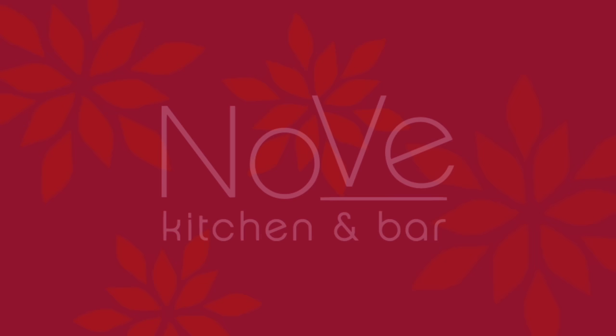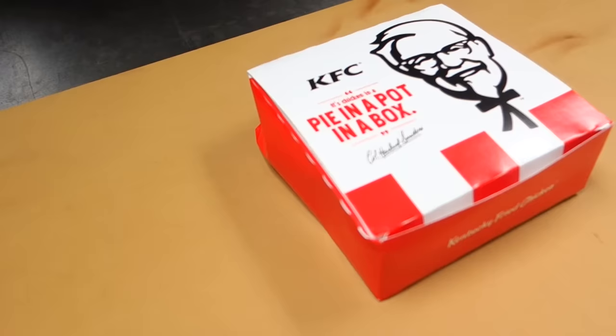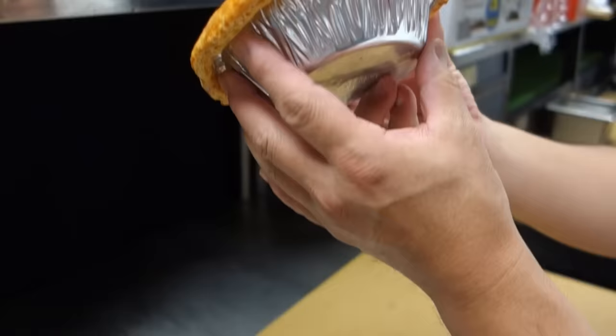Welcome to another edition of Hiroyuki Terada: Diaries of a Master Sushi Chef. Good afternoon! So we have something interesting today — something that I picked up, and I didn't know you had never seen this before or tried it. This is so popular in the United States for many years — you can buy it at your local supermarket in the frozen department. It's basically like a chicken pot pie, and this is from KFC. Let's show our fans what this is.